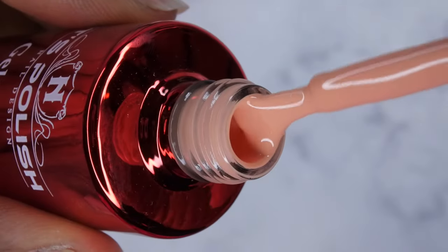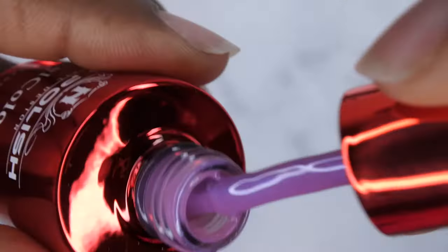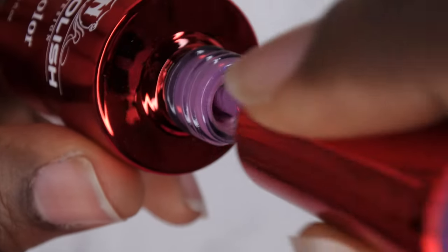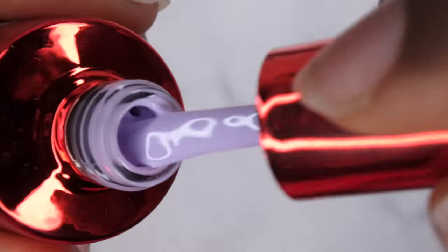OG Duo 143 is a really pretty pinky nude, kind of peachy nude. OG Duo 144 is a really beautiful purple that has a bluish chrome shift to it. Coconut Cream is an absolutely gorgeous nude — I swatched this in the last video but I love it. OG 140 is a really beautiful neon blood orange. OG 187 is a really beautiful lilac purple color.